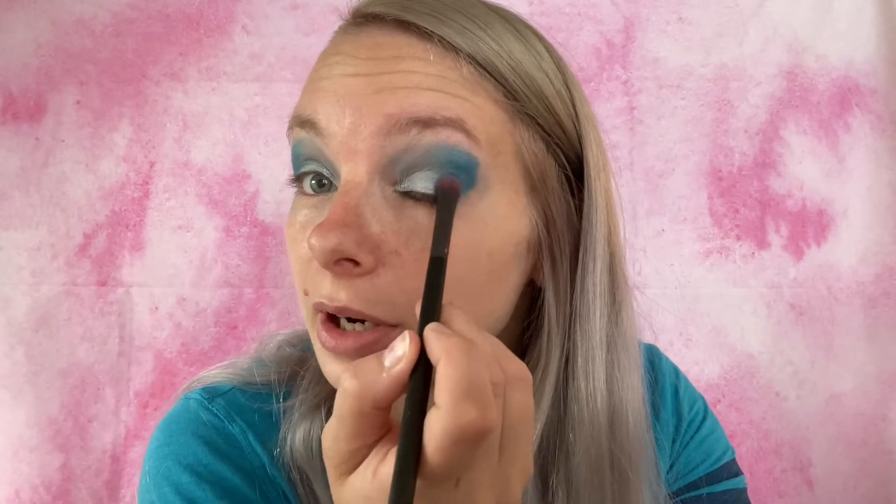We're going to take this brush right here, just the dry brush, and we're just going to blend it out a little bit to get it all blended together nicely. I don't want a harsh color on it. There we go. Now it's time to move on to the face.